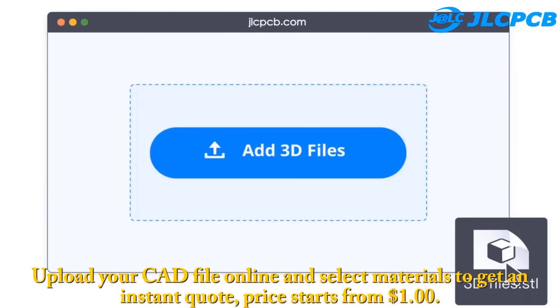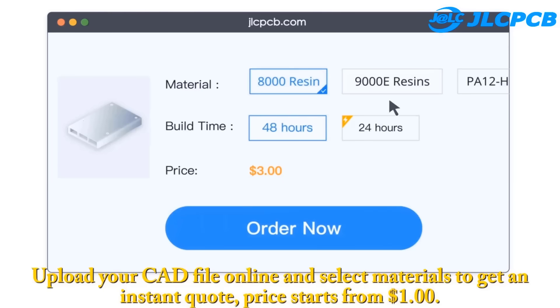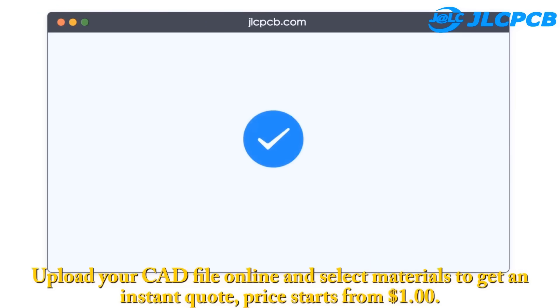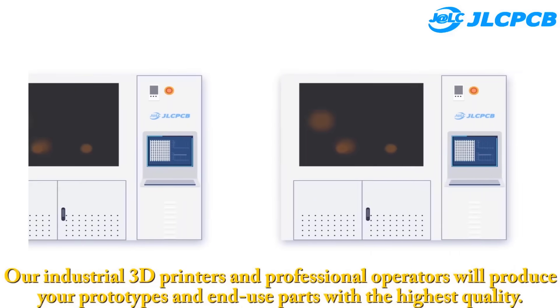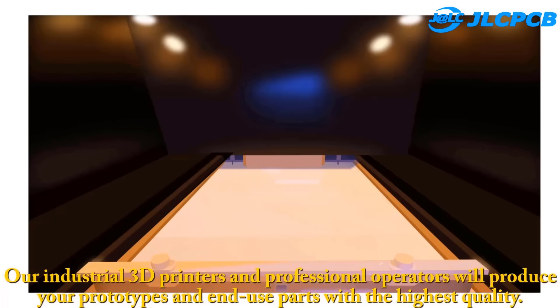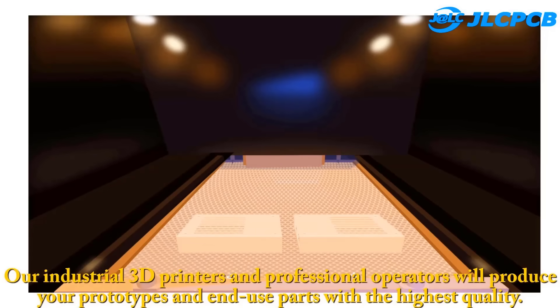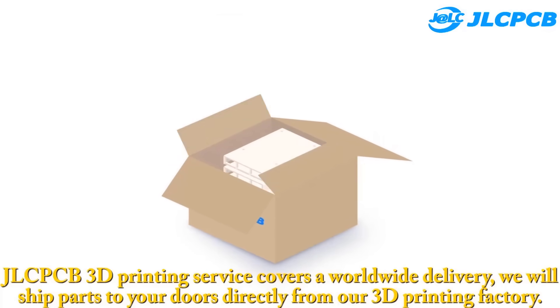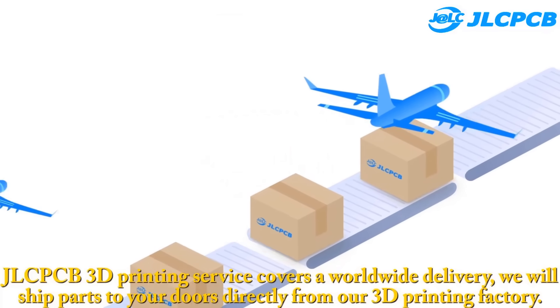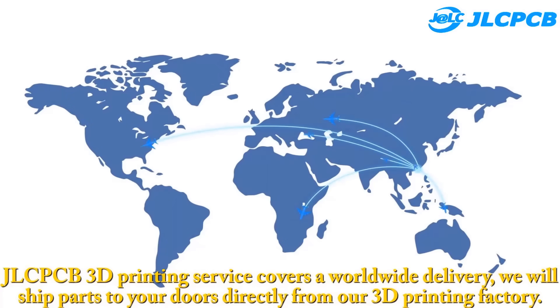Step 1: Upload your 3D files. Upload your CAD file online and select materials to get an instant quote — price starts from $1. Step 2: 3D print it. Our industrial 3D printers and professional operators will produce your prototypes and end-use parts with the highest quality. Step 3: Delivery straight to you. JLCPCB's 3D printing service covers worldwide delivery and will ship parts directly to your door from their factory.